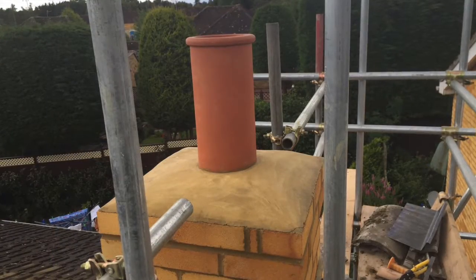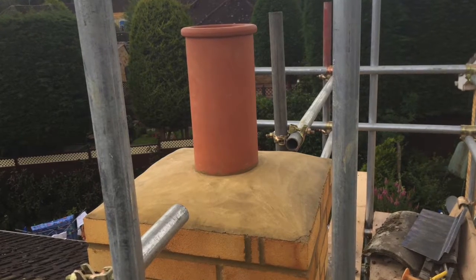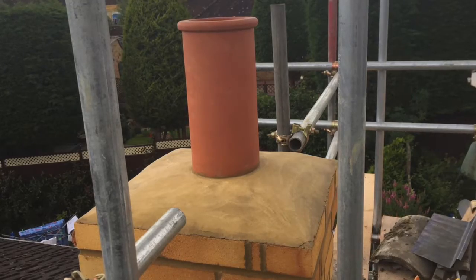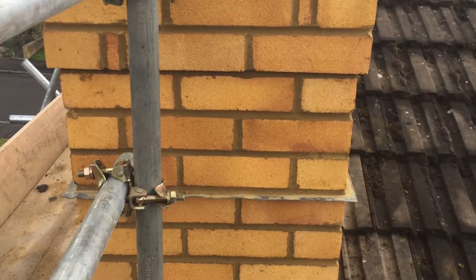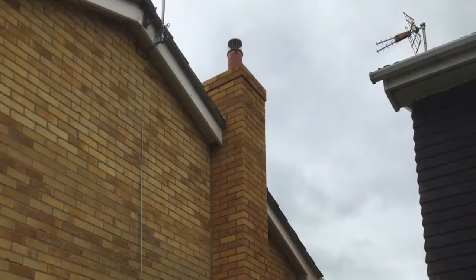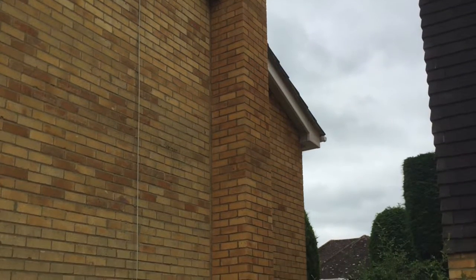Almost there — we now finish the stack and finish off with a 150mm diameter pot, which is purpose made for the pumice system and an ideal diameter for most wood burners. You'll notice the lead tray protruding from the brickwork. This is to prevent rain seeping down from the top causing damp issues. Apart from finishing the lead work and the final tidy up, this is the finished chimney stack. Once the brickwork has dried out, it will match even better.